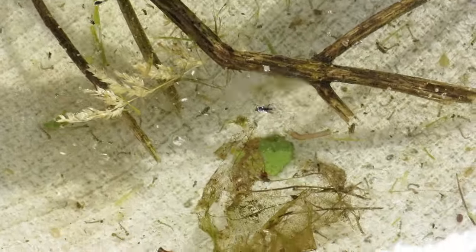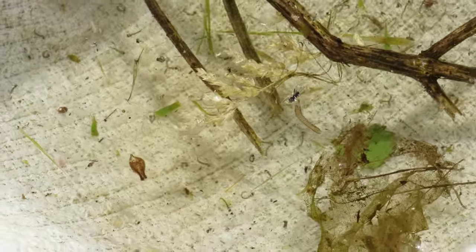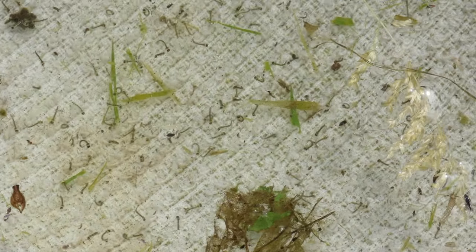There's another stick, and I'm sure there's more in the bucket on the bottom. But as you can see, there's at least a couple hundred larvae in there swimming around.